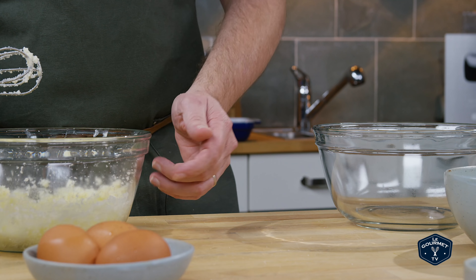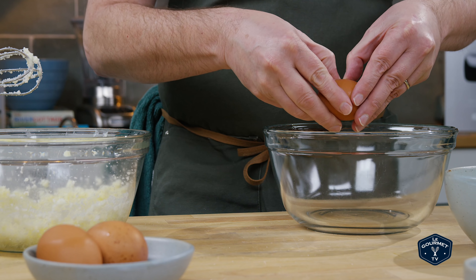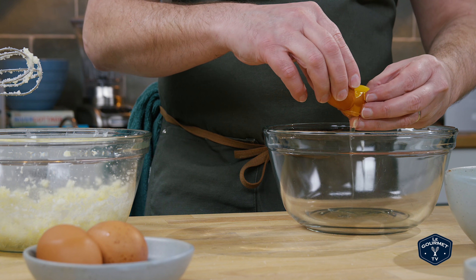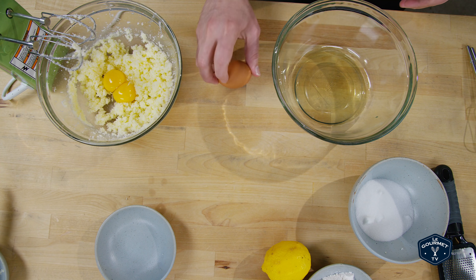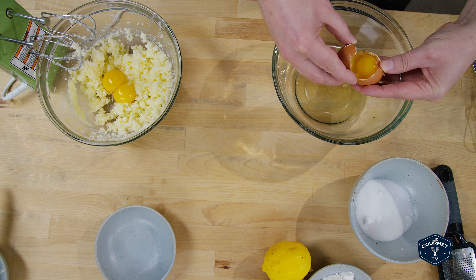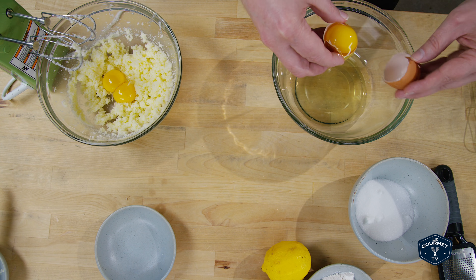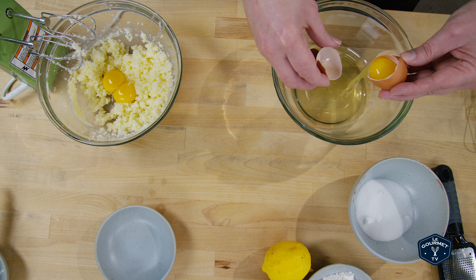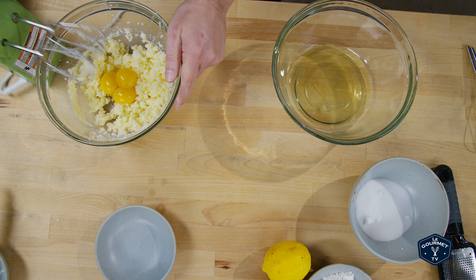Now I need to separate these eggs. The whites go into this bowl and the yolks go in with the butter mixture. Now we just beat those in.